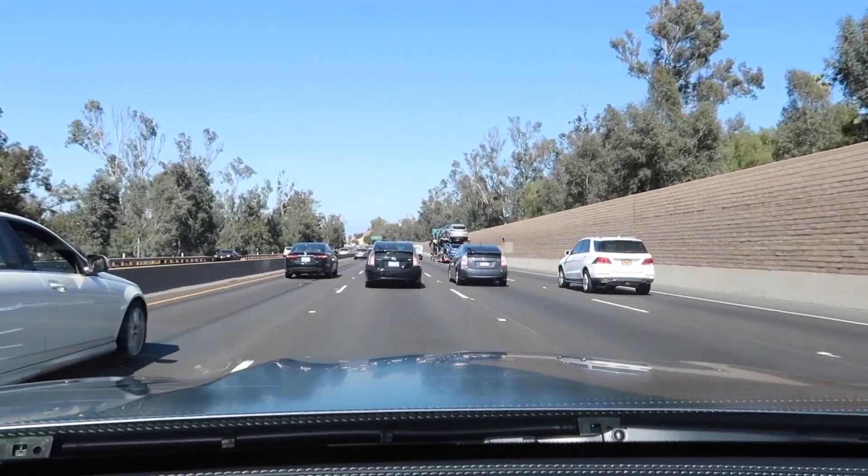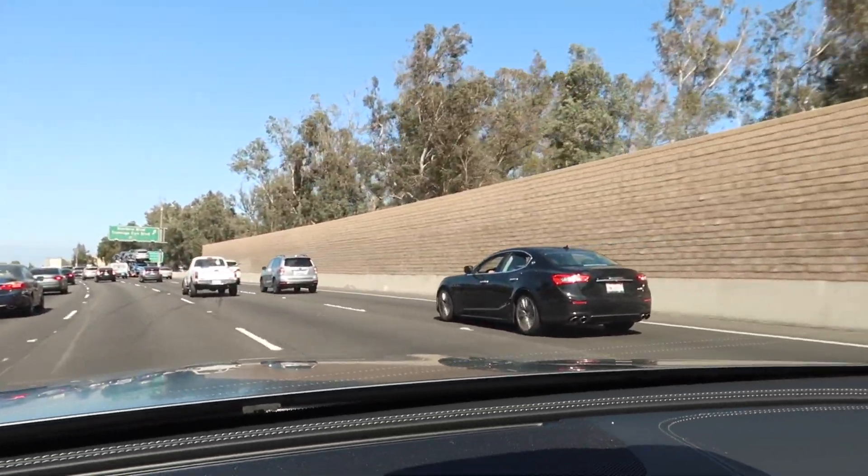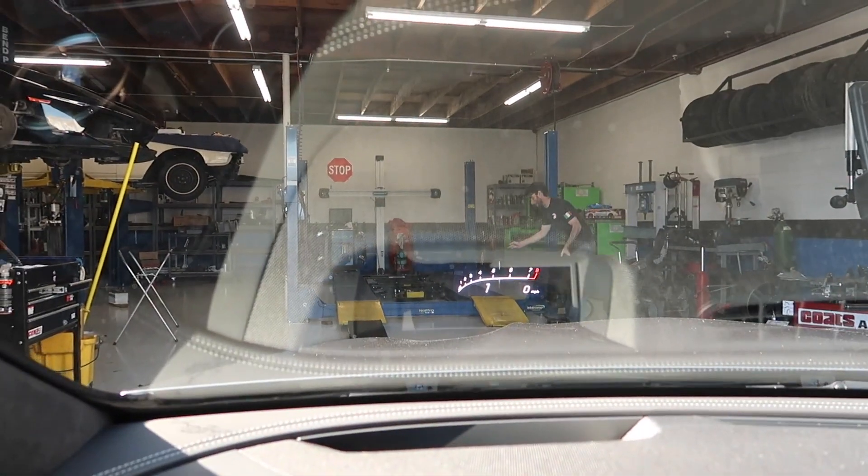This is LA traffic in a nutshell — two Priuses next to each other, just kill me. Two Priuses and a Ghibli all in one shot.